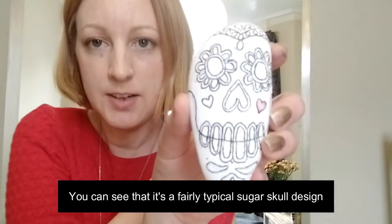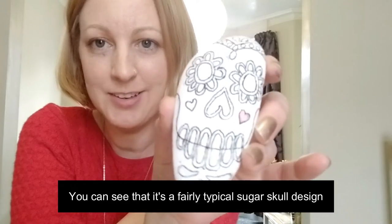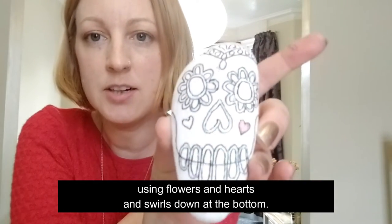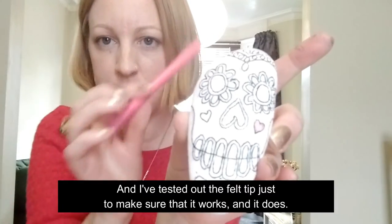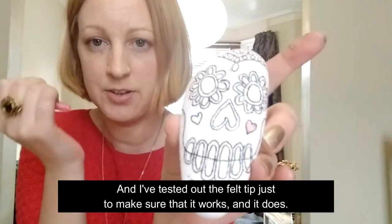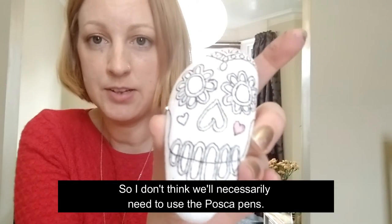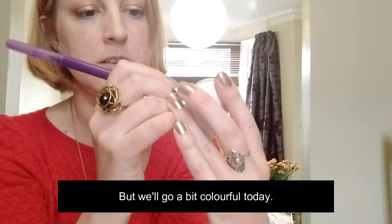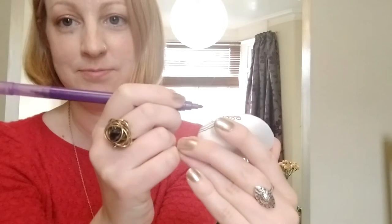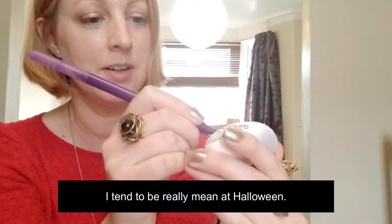I actually managed to work quite quickly there. You can see it's a fairly typical sugar skull design using flowers, hearts, and swirls down the bottom. I've tested out the felt tip just to make sure that it works, and it does, so I don't think we'll necessarily need to use the Posca pens - but we'll go a bit colorful today.